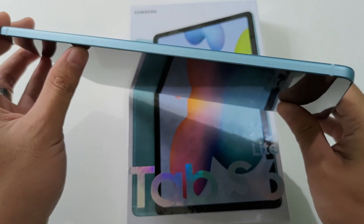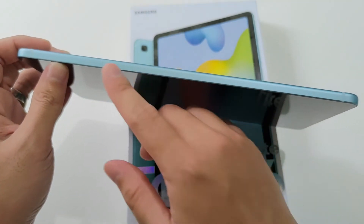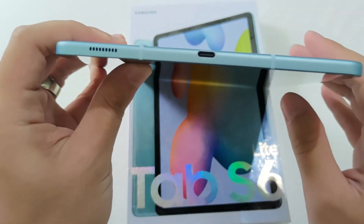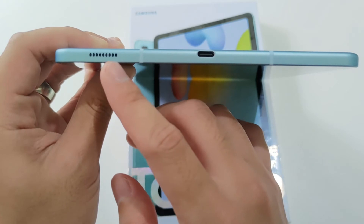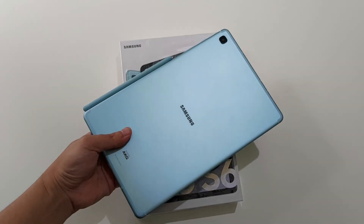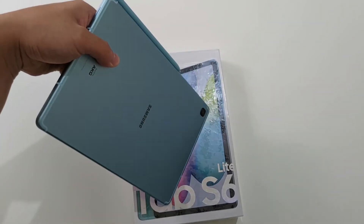Lalu di bagian pinggir satunya hanya ada antena saja. Dan terakhir di bagian atas ada speaker, antena, dan port Type C. Untuk S Pen bisa ditempel di sisi tabletnya, dan untuk daya rekatnya lumayan kuat ya.